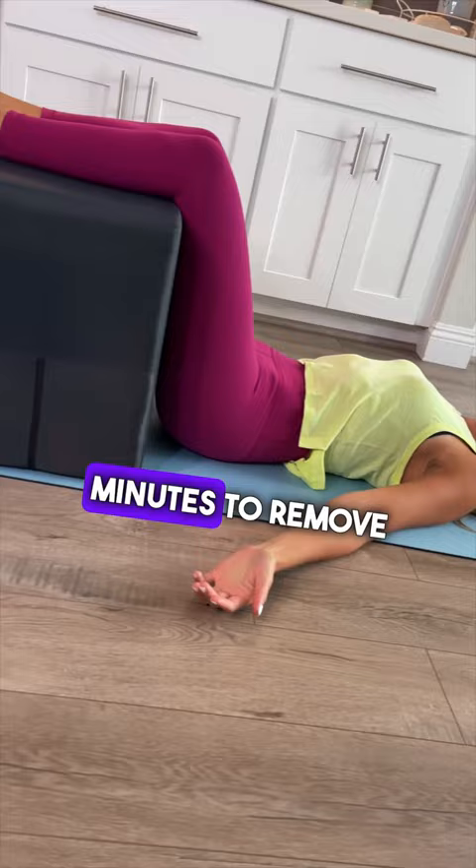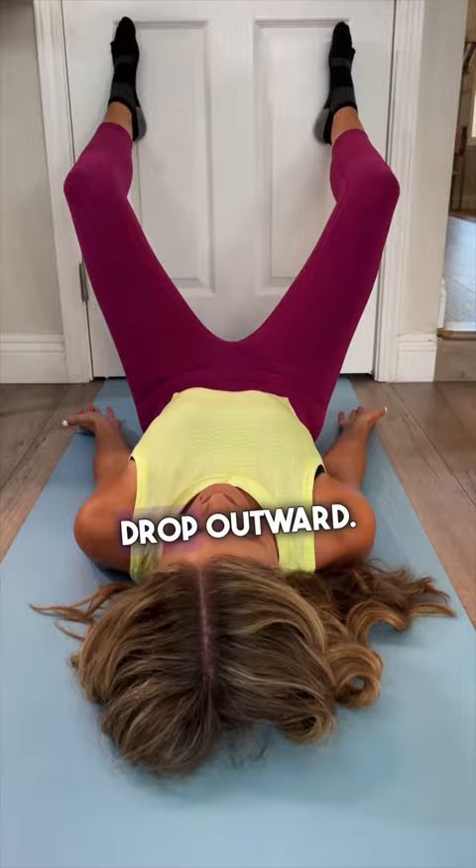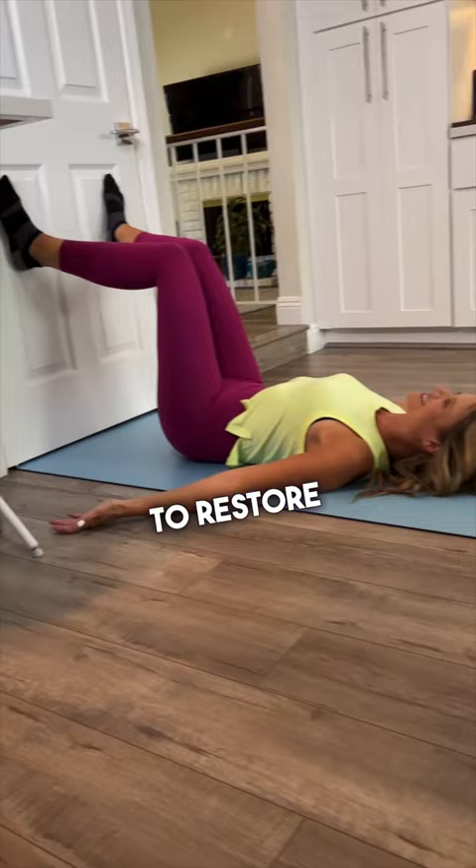Third, place your feet against the wall 90 degrees, slightly wider than hip distance. Touch your knees together and drop outward. Perform one set of 25 reps to restore hip mobility.